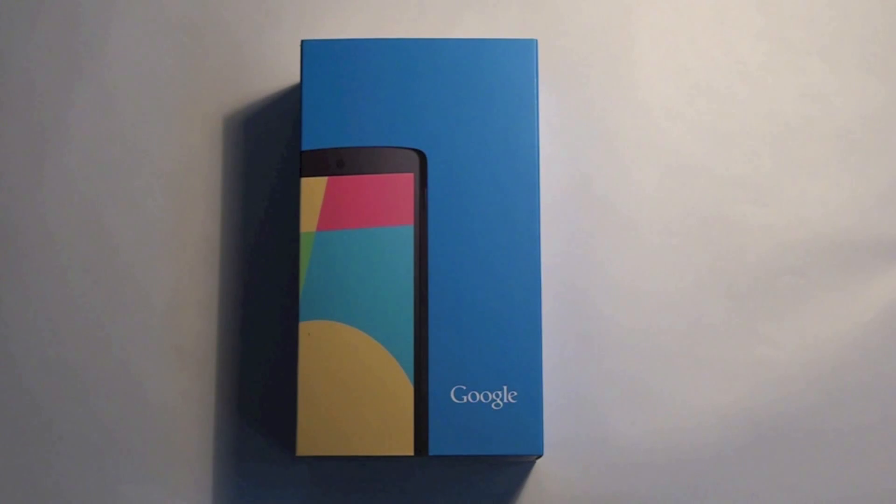The Nexus 5 was one of the most leaked smartphones of the year, but here it is brought to us with Android 4.4 KitKat. Google has teamed up with LG for the previous generation, the Nexus 4, and they've kept the partnership alive with the Nexus 5. This is the official handset from Google who has partnered with LG. LG actually made the previous developer edition handset, the Nexus 4.